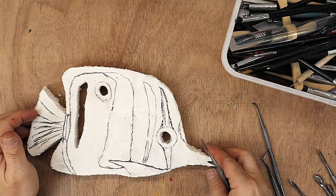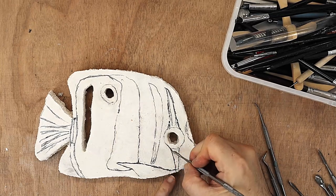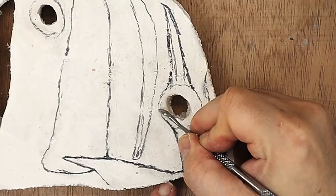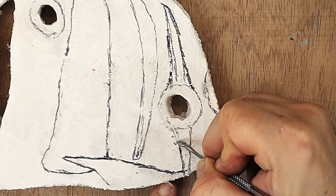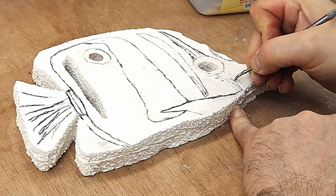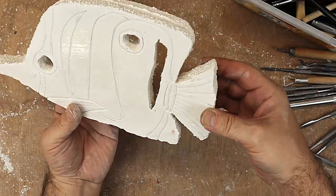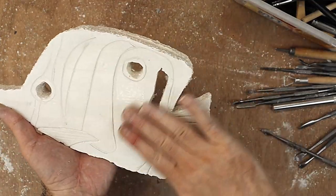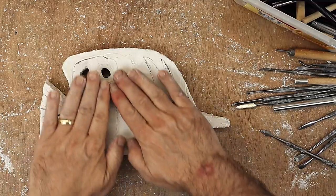I'm going to go around using this tool all the way around, but not too deep to start with, and just carve out these lines that I've put in. Once I've done this side I'll then go over and do exactly the same pattern on the other side. I've made my marks on both sides now and that's looking clean. Before I start carving in the rest, I'm going to go around and round off and improve all these edges.